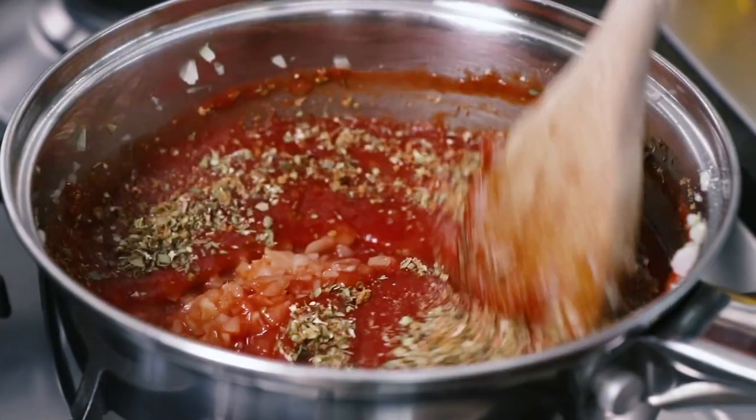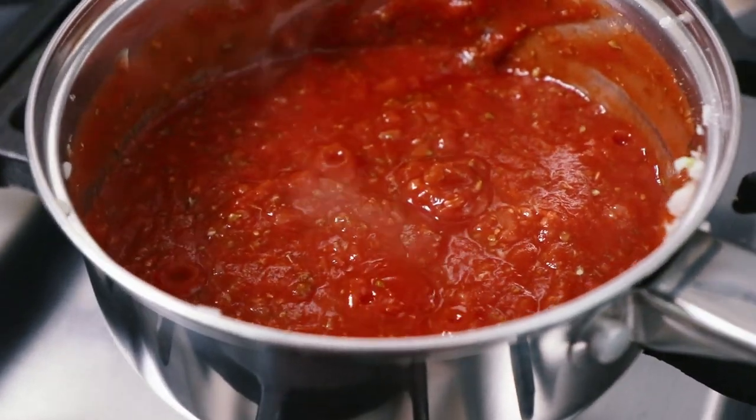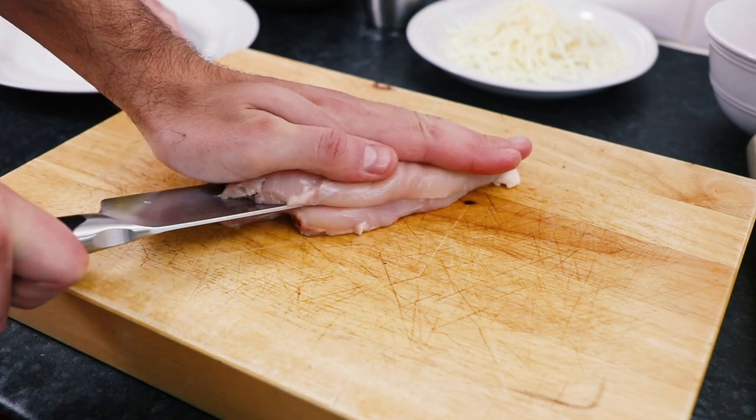Then turn the heat down to a low heat and leave the tomato sauce to simmer for about 15 minutes. Next we'll prepare our chicken — take two chicken breasts and carefully, using a sharp knife, butterfly them in half.